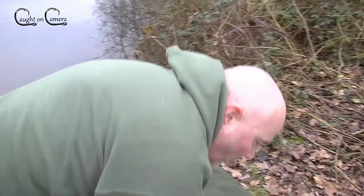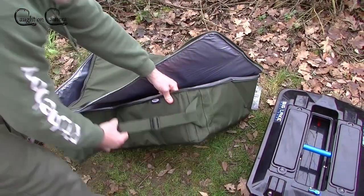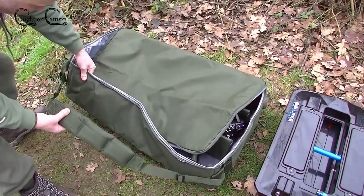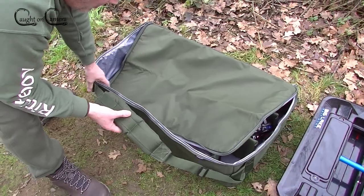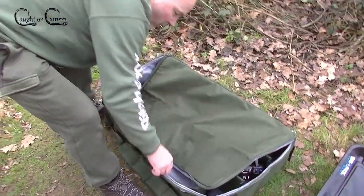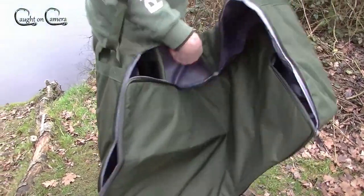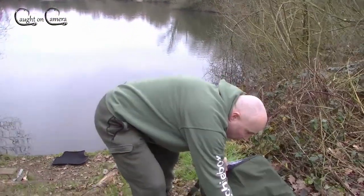The only little gripe — and it's not really annoying, just a minor moan — is that the handle is on the side of the bag, which isn't ideal. Because as you pick it up, the boat ends up on its side and you carry it like that. But again, it's just a minor gripe.